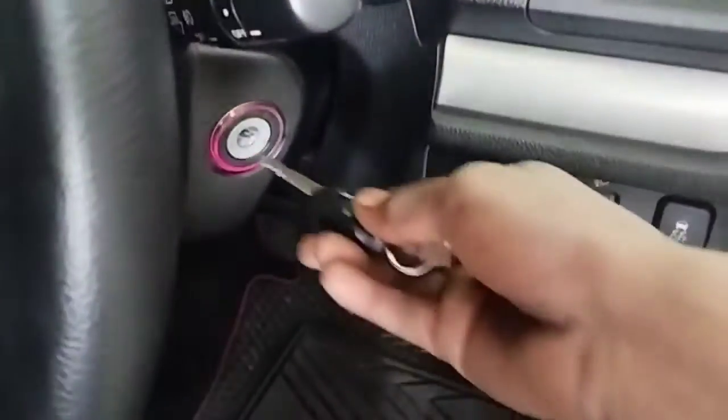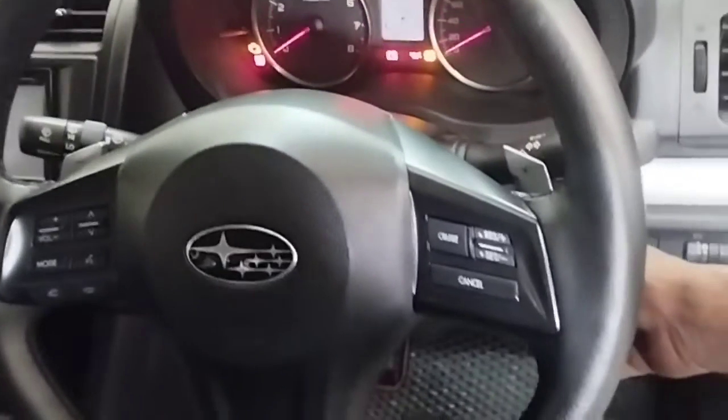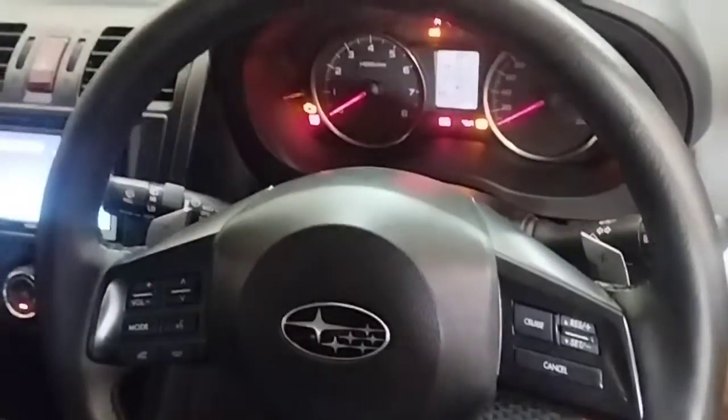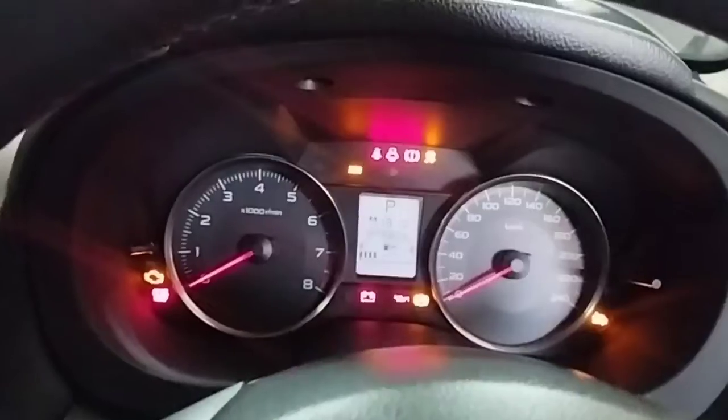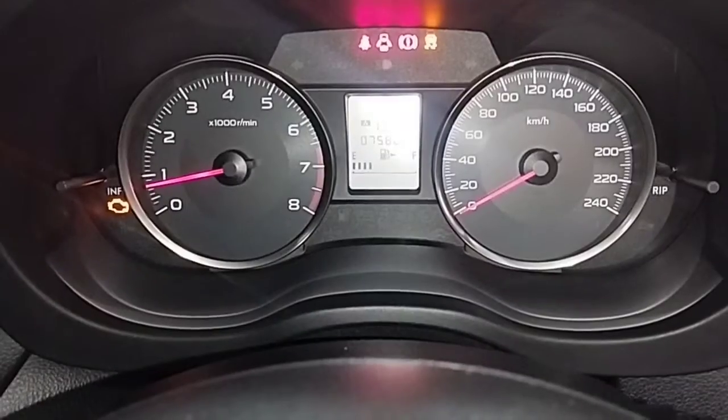Subaru XV: the problem with this car is that the check engine light comes on after starting the engine and turns off suddenly when driving. The car seems to have idle problems and low engine power. How to solve such a problem — watch the full video.